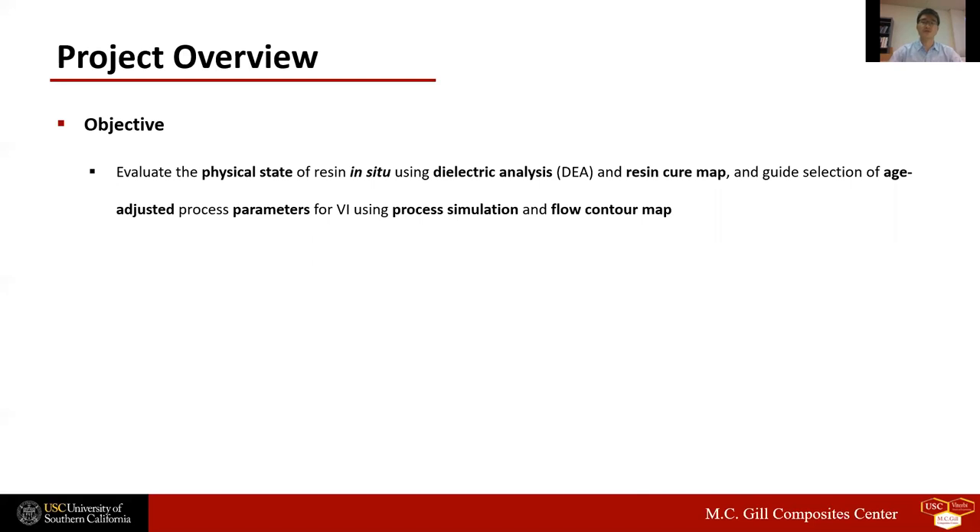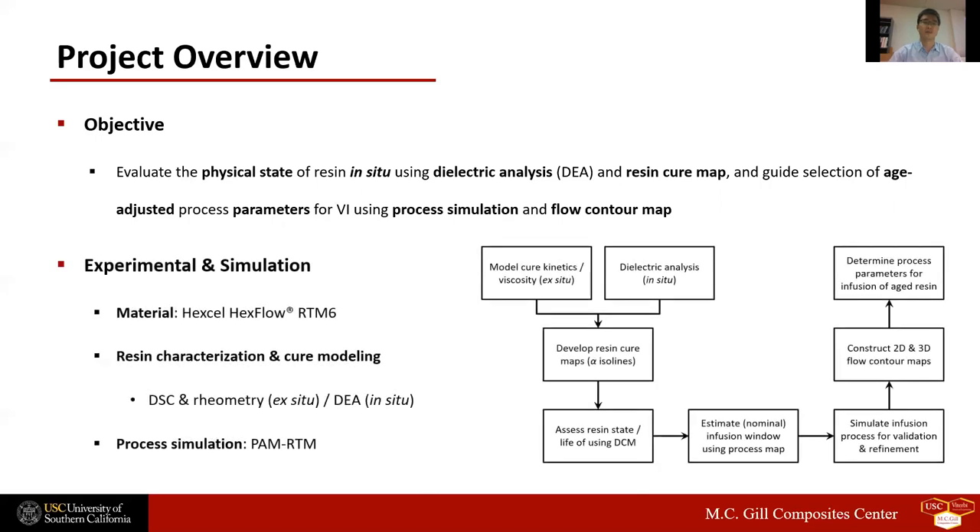We conduct heated infusion simulation to determine the effects of infusion temperature and resin age on the maximum resin flow distance. Then, we develop a resin flow map to guide efficient selection of resin age-adjusted infusion process parameters. The vacuum infusion resin used in this study is Hexcel HexFlow RTM-6 epoxy resin. We analyzed and modeled resin cure kinetics and viscosity evolution using differential scanning calorimetry and rheometry. Ion viscosity evolution during epoxy cure is monitored in-situ using a dielectric cure monitoring system. The heated filling process simulation is conducted using PERM software to validate and refine the infusion process map and to develop a flow contour map.